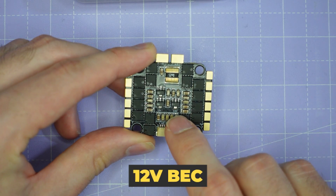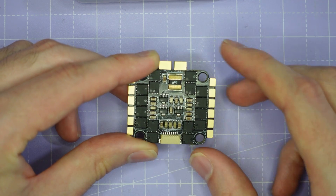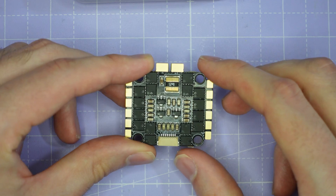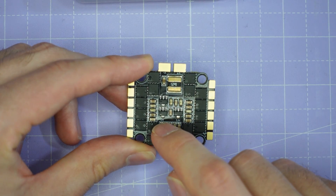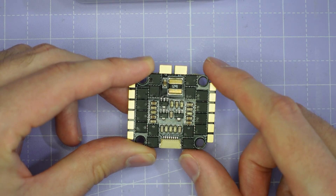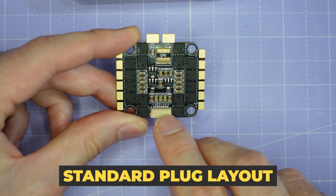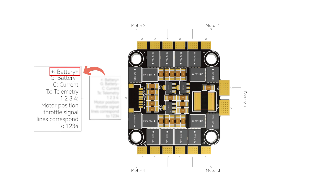We've got a 12 volt BEC and a 3.3 volt BEC. They are labelled. I'm not sure how much current you're allowed to draw from these — there doesn't seem to be anything on the spec sheet — so maybe this is just for internal power for the ESC, but I'm sure if you had some very low power devices you could probably run them off the 12 volt or 3.3 volt BEC. Looking at the plug, we have a standard layout following the Betaflight standard pinout: battery voltage, ground, current, the telemetry pin for the ESC, and then motor outputs 1, 2, 3 and 4.